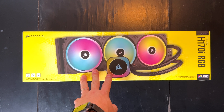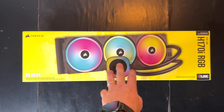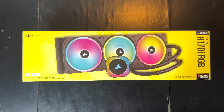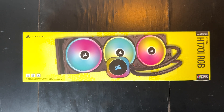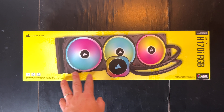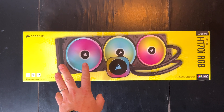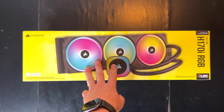Hi everyone, here we have the new all-in-one from Corsair, this is the H170i RGB. This has a new smart ecosystem as they call it, where you use one cable to connect everything into the system — the iCUE Link — so let's check what we have inside the box and then go through some settings and performance using the iCUE software.